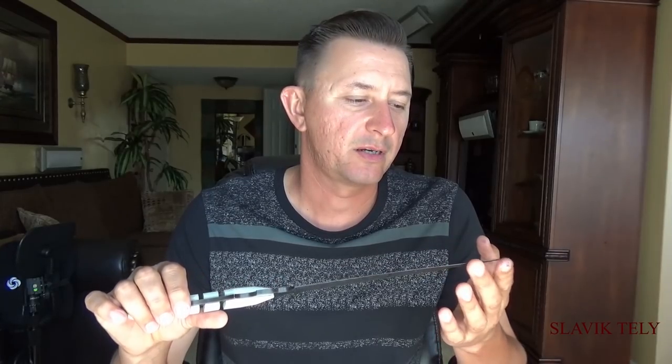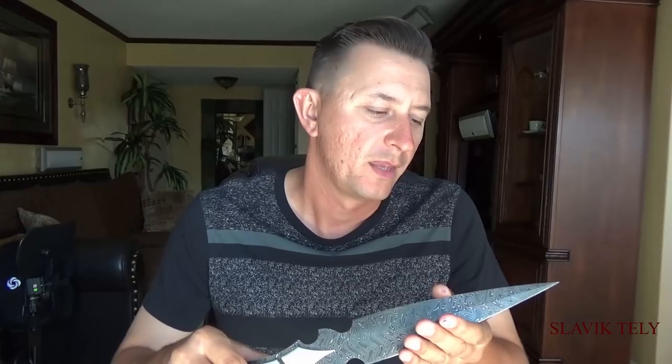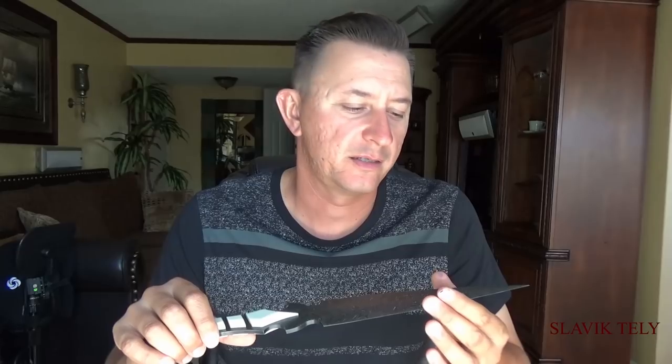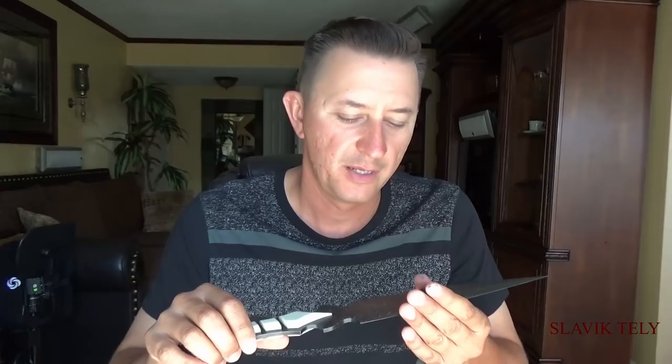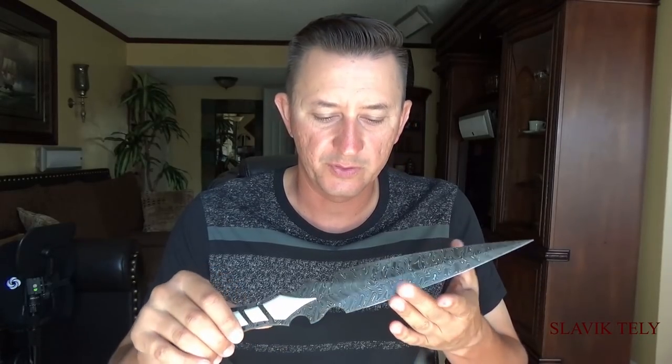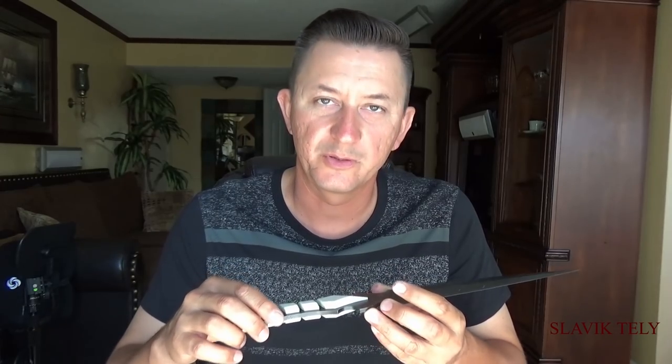I bought this billet of steel from Nichols Damascus. It was around January. At that time his inventory was on sale, 10% off, and I chose this boomerang pattern. After 10% off and shipping, everything came out to be $325.